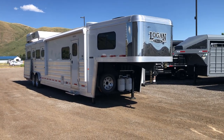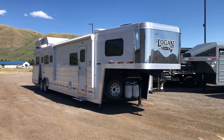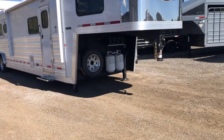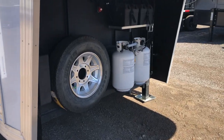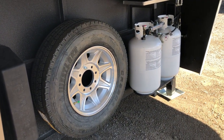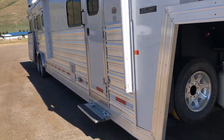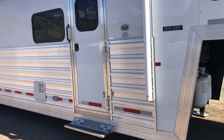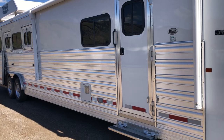Here's our 2023 Logan Coach Select Model trailer — 12-foot short wall, four horse, full rear tack, on-board generator. We're going to walk around and show you this thing. It's got quite a few of the options you can add on a Select Model. Select models are a super popular model in the Logan Coach world — you can do quite a few options to keep this trailer affordable and get you up and down the road.